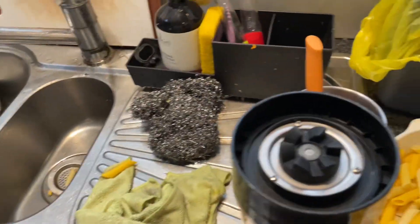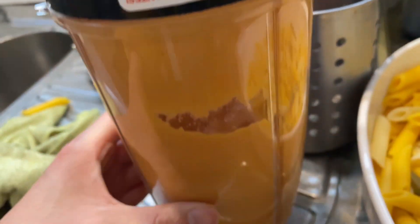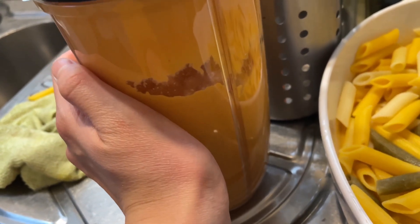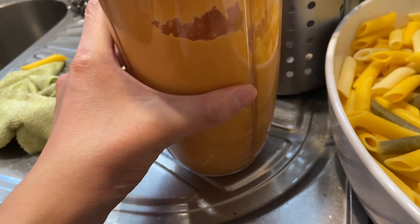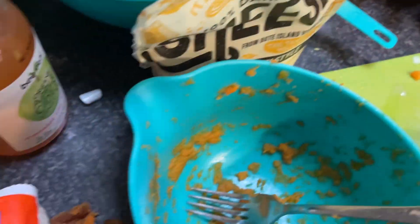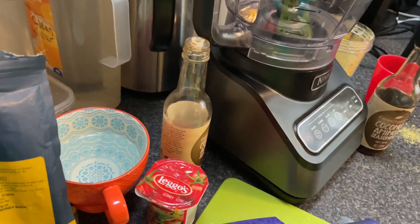I made this cheesy sauce made out of sweet potato, nutritional yeast, soy milk, and some other things. Look at all this mess I made!